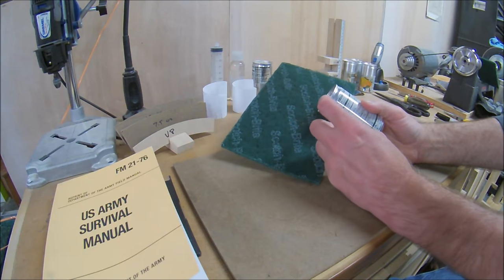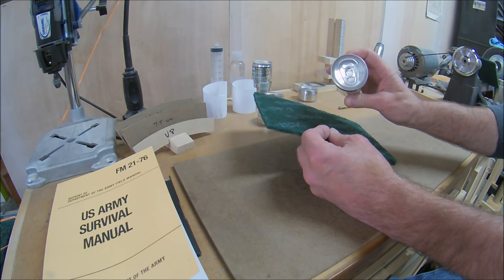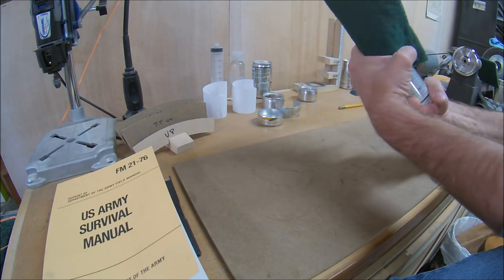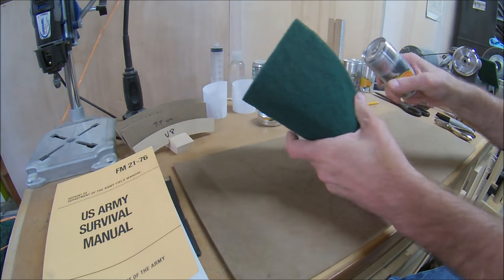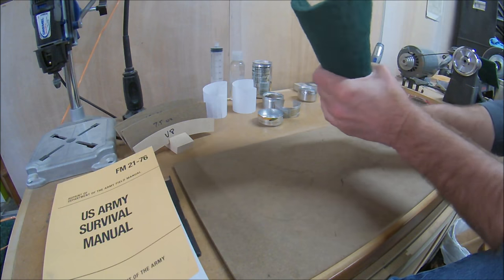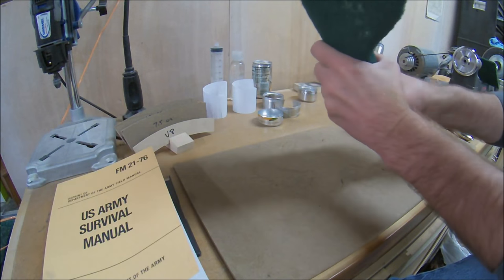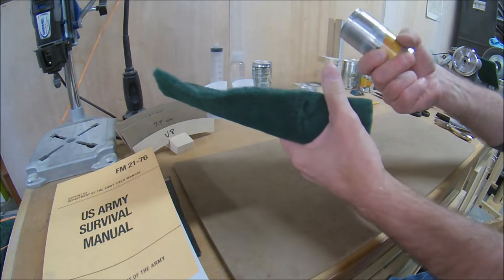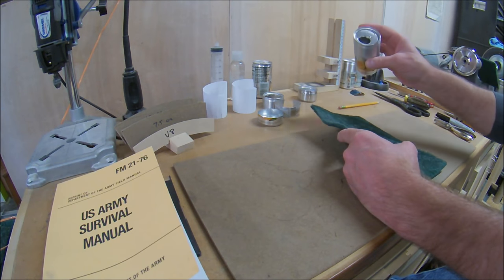Step one is always the same for me. I scrub the paint off the part of the can that's going to show in the finished stove — in this case, about the top inch and a half. I do it with an unopened can, using a green Scotch-Brite pad wrapped around the can and scrubbing it back and forth. On a small can like this it only takes about a minute. I pay special attention up under the rim. I think bare aluminum looks better on the finished stove than the paint. Then I open the can, empty the contents, and rinse it out.